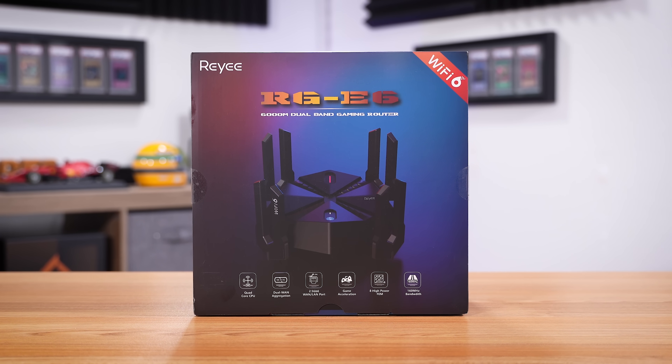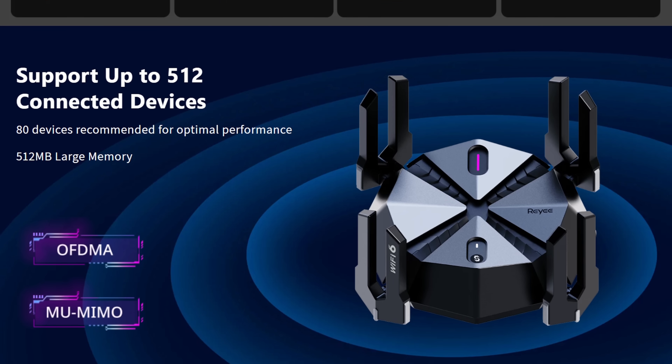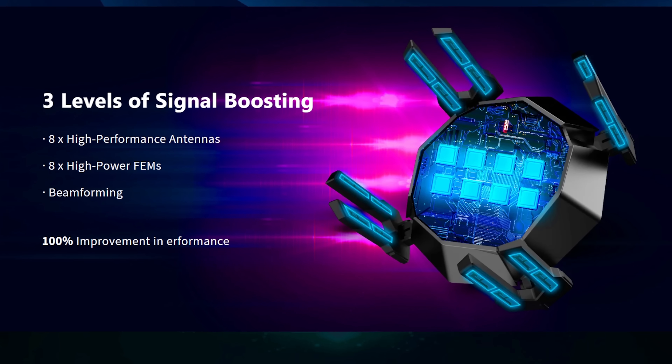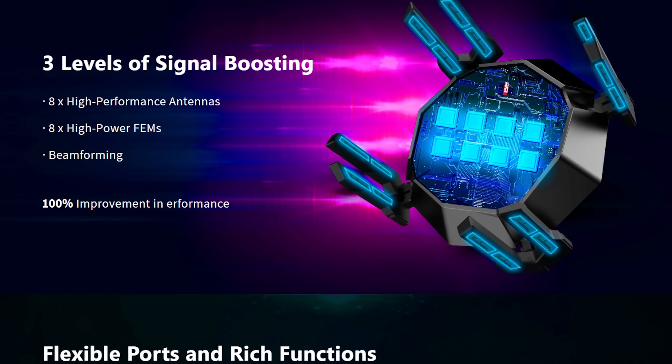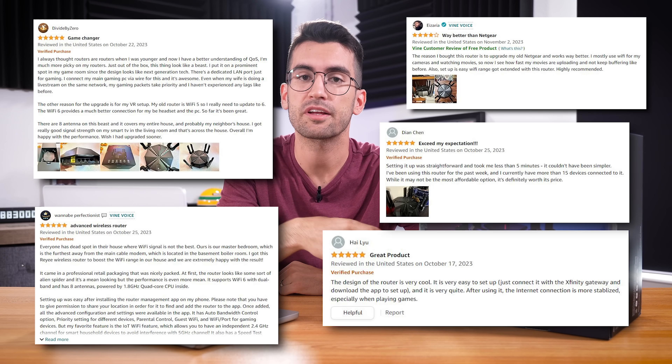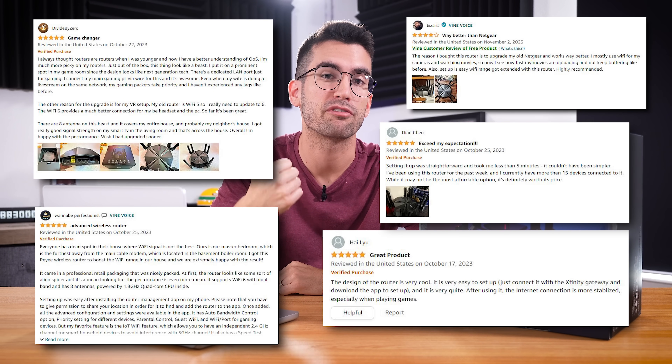Until recently, the name Raye didn't ring a bell when it came to gaming routers. In fact, Raye recently made their debut in US markets, but the company has over 20 years of solid experience in the networking field. Independent reviews on sites like Amazon appear to tout the RGE6 as not only an affordable gaming router, but also a high-performing one. So we had to know what all the fuss was about.